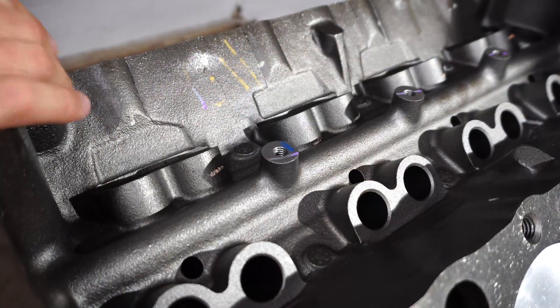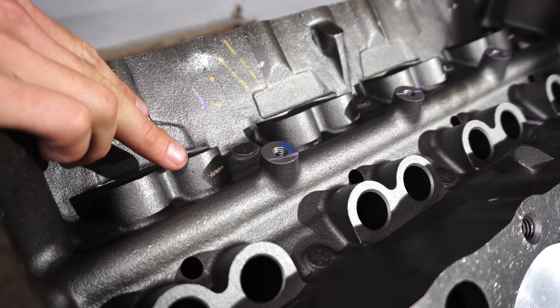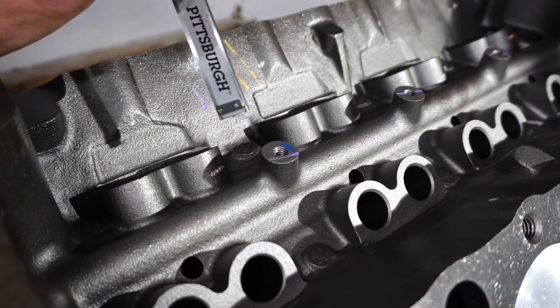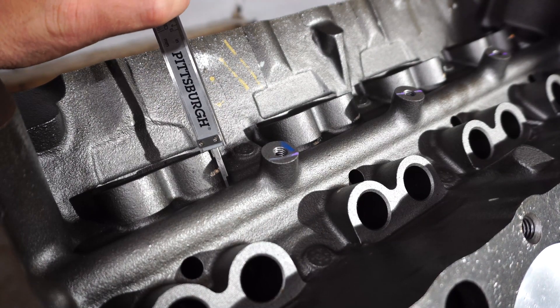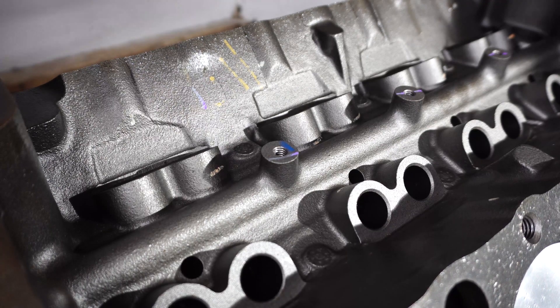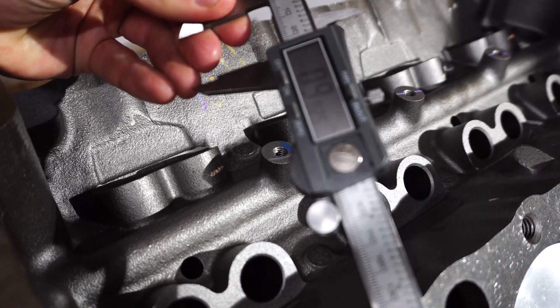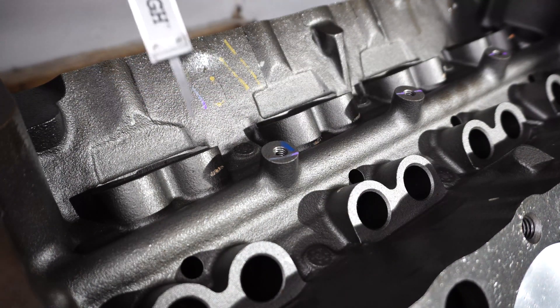Another big difference you can see on the roller block is that the lifter bores here are physically higher than on the non-roller block. Just for a rough estimate, we can take a measurement — you can see that's 0.98 of an inch, which is pretty roughly what it's supposed to be. Now let me show you the measurement on the non-roller block.